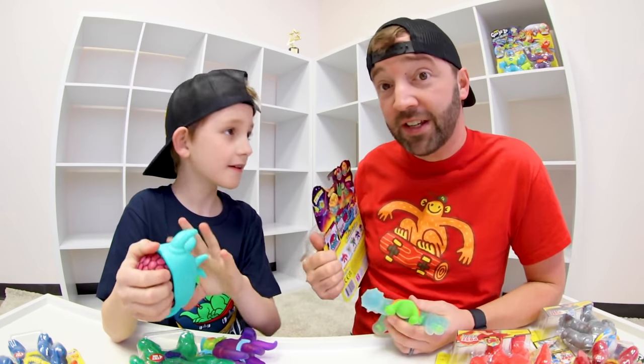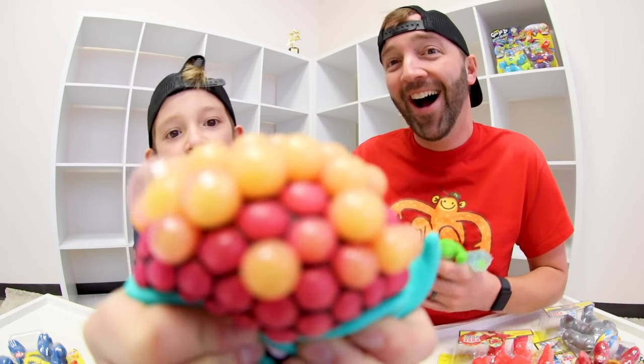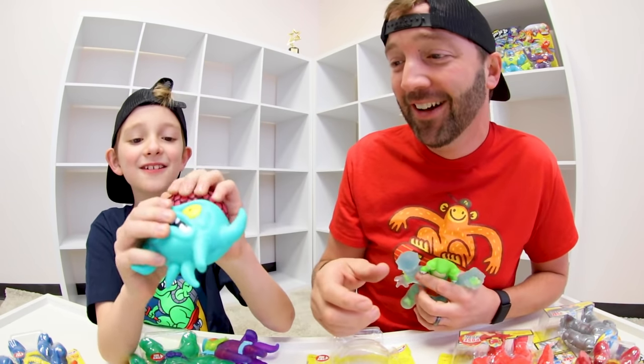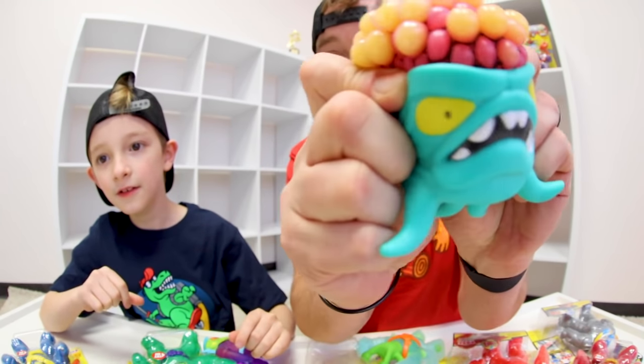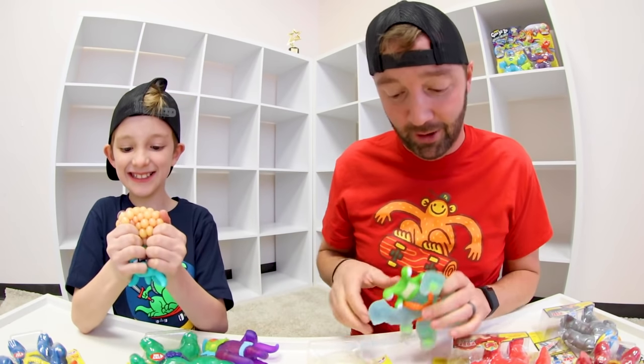Which one's that? Oh, this is ultra rare. That's Brain Boom. That's really cool. I like his face.